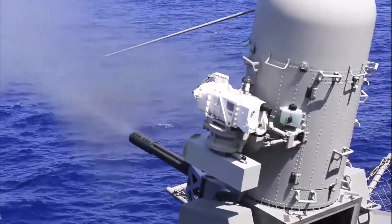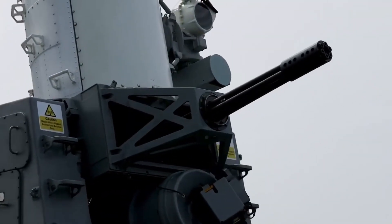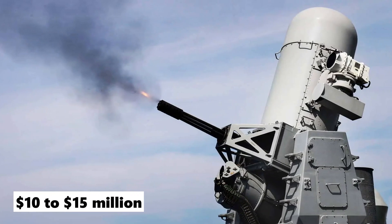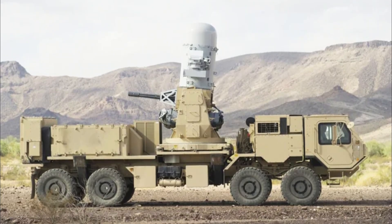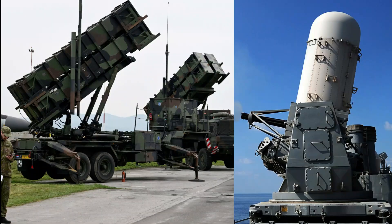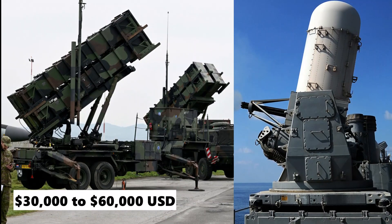A piece of equipment with such a high level of sophistication does not come cheap. The final specifications of the units purchased may have a significant impact on cost, with each C-RAM system ranging anywhere from $10 million to $15 million. However, this just accounts for the initial acquisition costs. The system has such a high rate of fire that it burns through rounds very quickly, and a typical engagement with a single missile may cost anywhere from $30,000 to $60,000 U.S. dollars, depending on the quantity of rounds used.